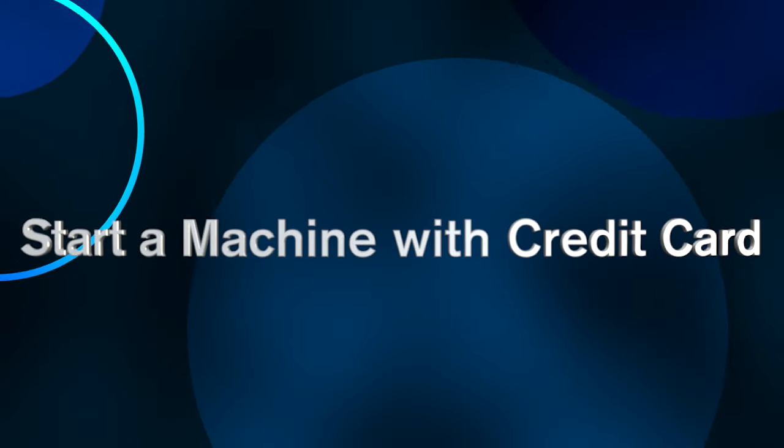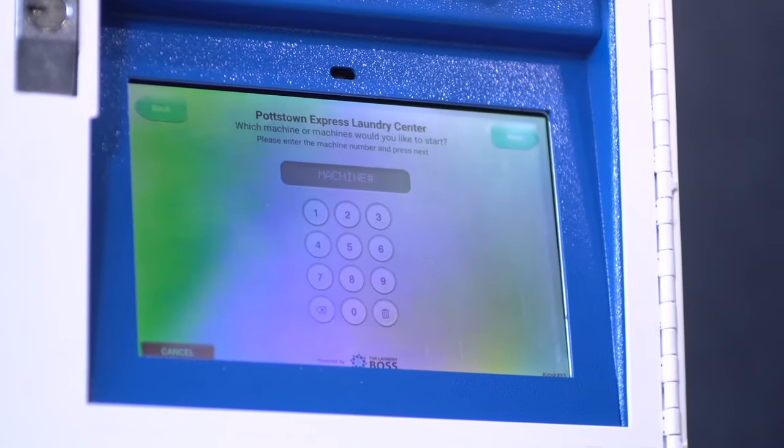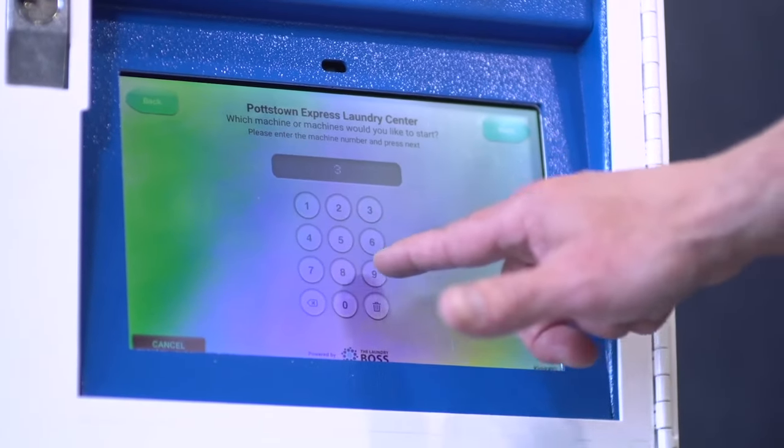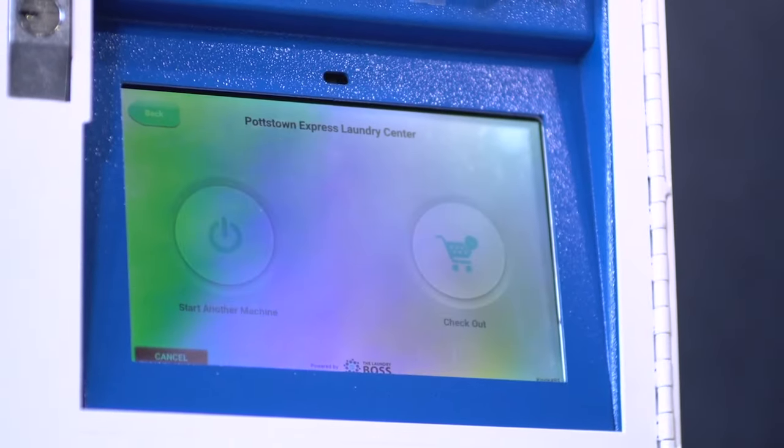Welcome. In this video we will be talking about how to start a machine with a credit card from the kiosk. To start a machine, put in your machine number, select next, choose your ven level, possibly add an extra, and select next.